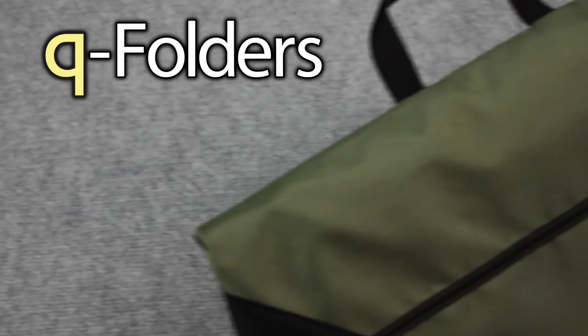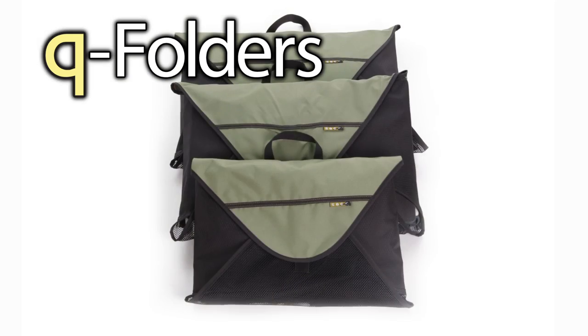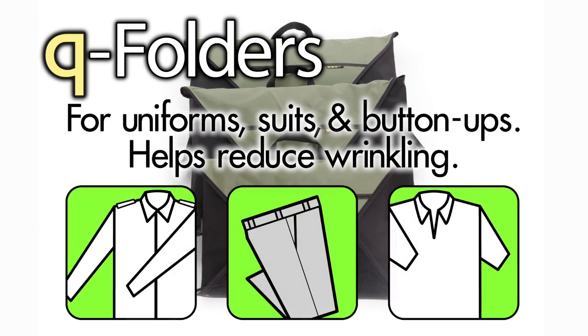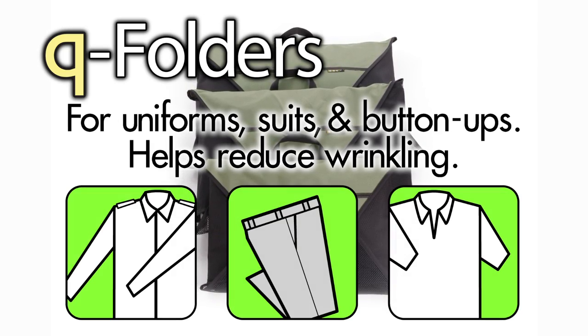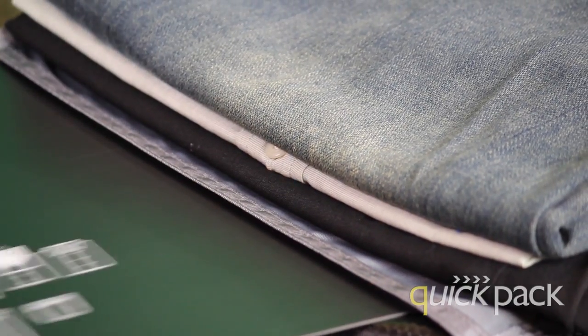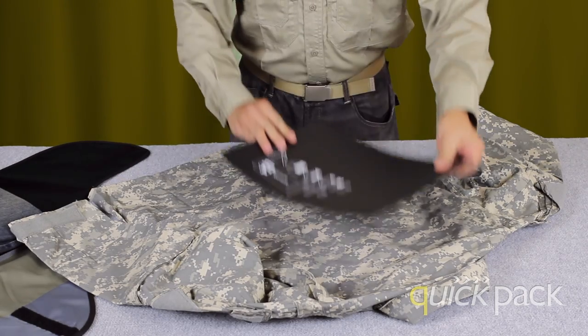The Q Folder is a rigid foldable pouch that is ideal for uniforms, suits, pants, and button-ups. The Q Folder's design helps to reduce wrinkling and soiling of enclosed clothing. The Q Folder comes with a folding guide to help you fold your clothes for quick packing.